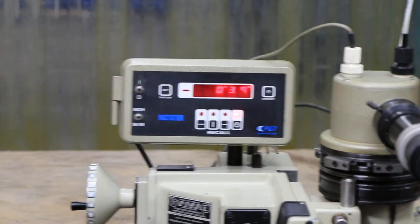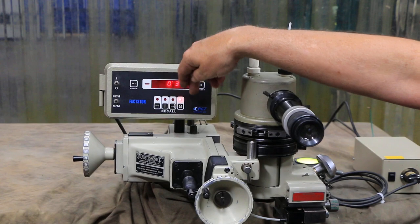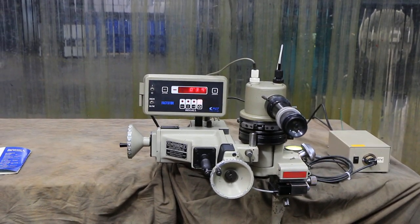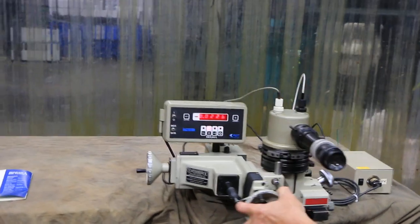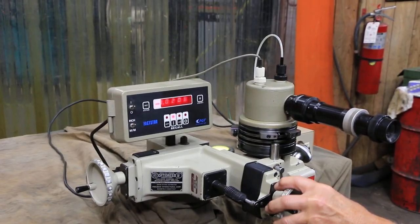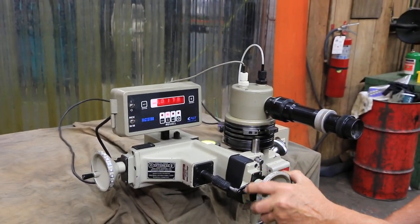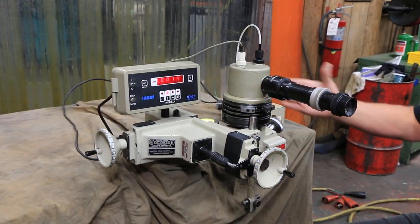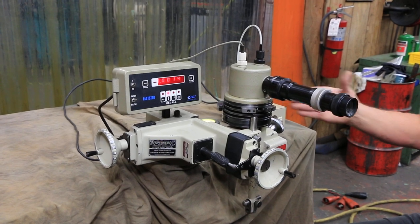This model has four individual readouts that hold memory of those positions. You have your cross slide, and when you move it in you can see we're getting a readout there — this is going across the grinding wheel, taking the diamond across the grinding wheel.